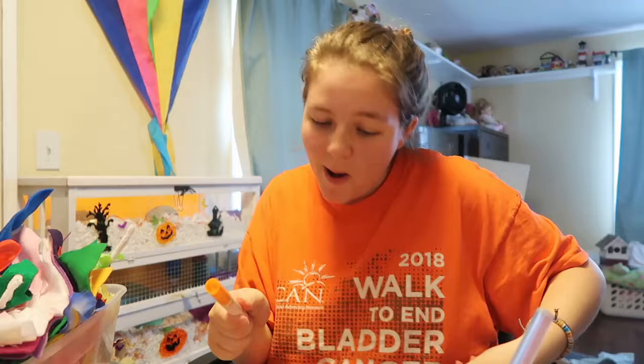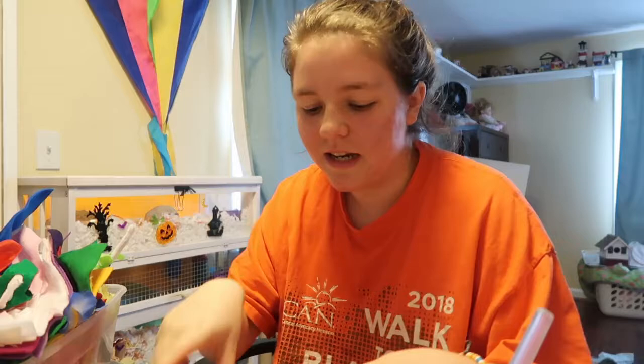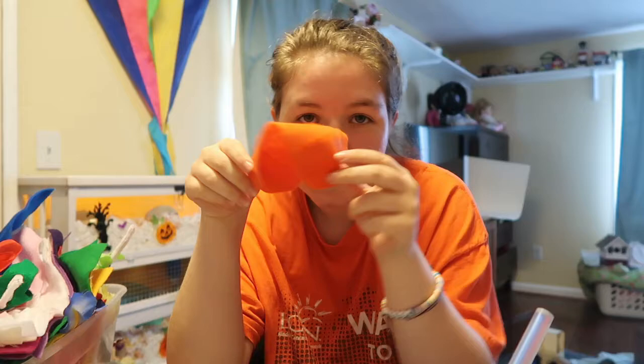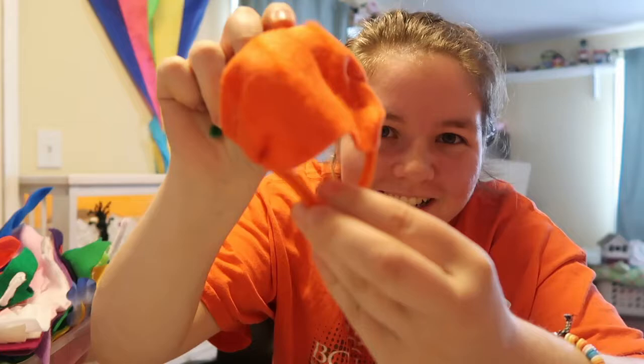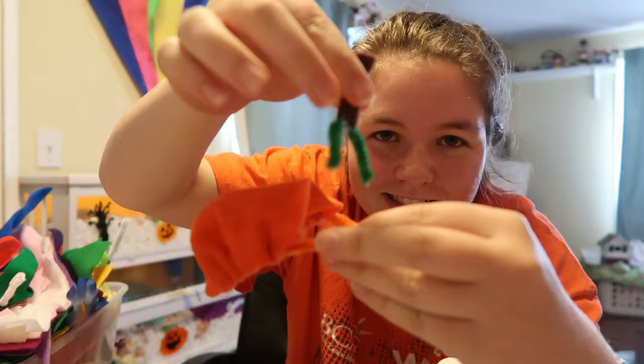The first one we're going to do is the pumpkin. I already completed the headpiece — this is the stem of the pumpkin. Then I cut out a big pumpkin shape and I'm going to bunch the sides so his body looks rounder. Here's the body part — here's where his neck goes. I think I made this opening a little bit too big, but this goes on his body and then this goes on top.